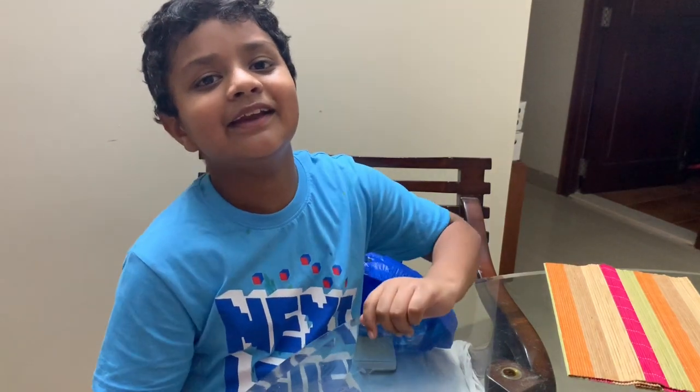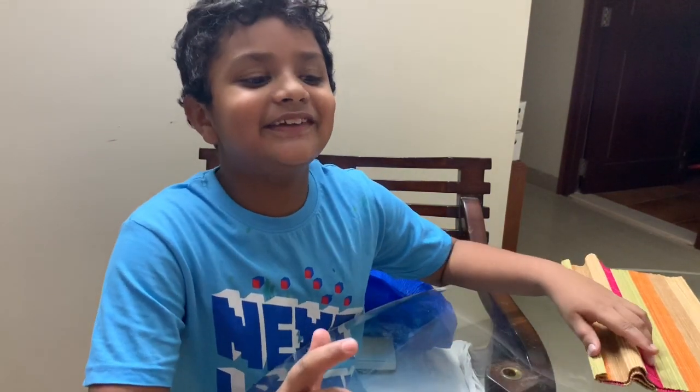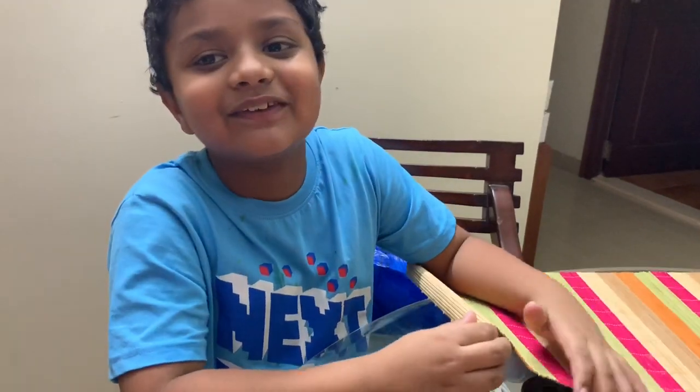Today we are baking chocolate momos with a filling. I feel like it's going to be great.